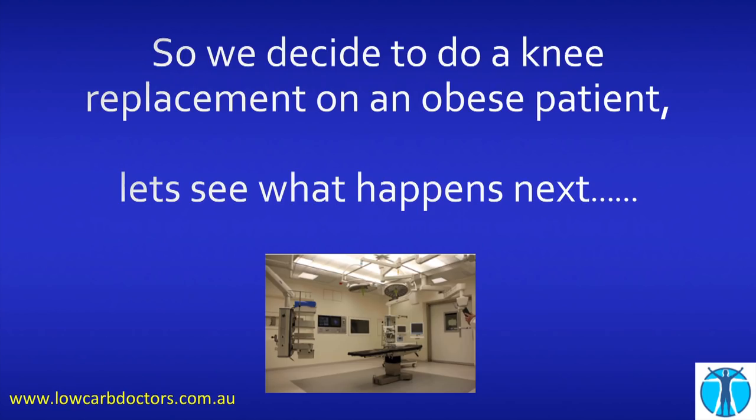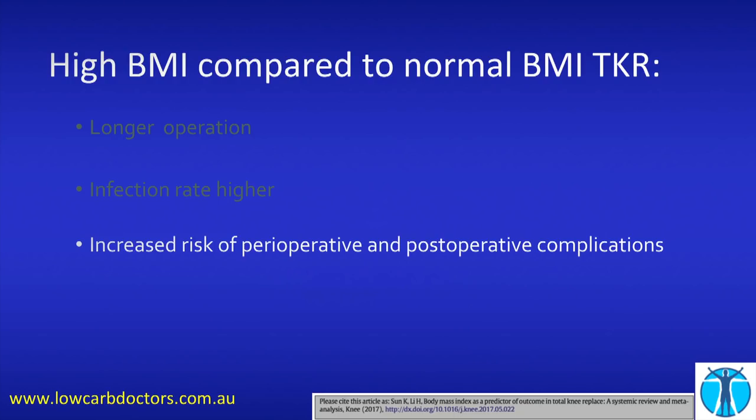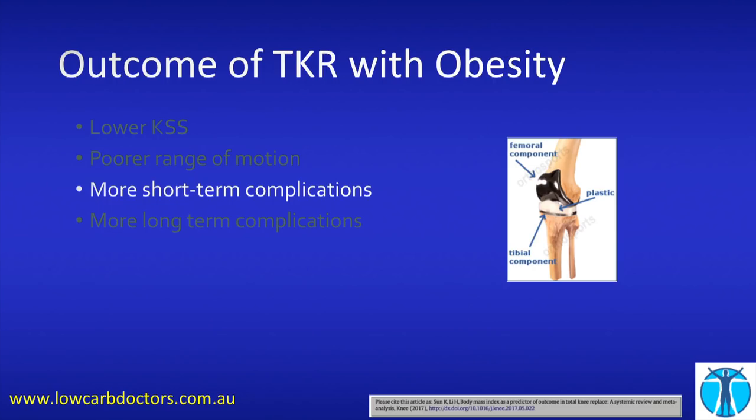Now let's say we decide to do a knee replacement on the obese patient who can't lose weight. Let's compare a high BMI patient to a normal BMI patient with a total knee replacement — these are all from meta-analyses looking at lots and lots of patients. Your operation will take longer. Your infection rate is higher. You're at more risk of complications around and after your operation. In terms of outcomes, there's a score for pain, walking ability, and knee bend — the higher the score, the better. If you're obese, you're going to have a lower score, worse movement in your knee, more long-term and short-term complications, and your knee surgery is likely to be redone more frequently. Your long-term outcome will be poorer.